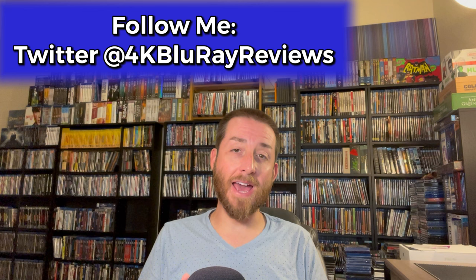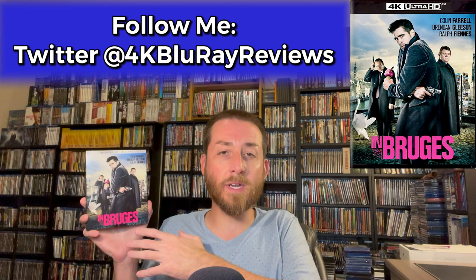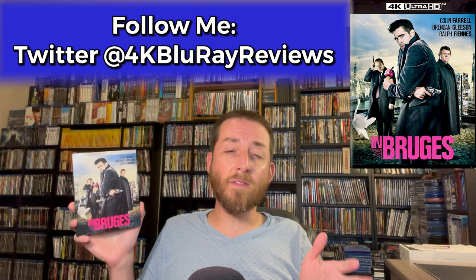Welcome back to my channel. I'm James and today we're going to deep dive into the new 4K Ultra HD release from Kino Lorber of In Bruges. I'm going to show you exclusive 4K versus original Blu-ray image comparisons, share all my exclusive testing data, and at the end wrap it up with my review score to let you know how this compares to all the hundreds of other 4Ks I've exclusively tested over the years.